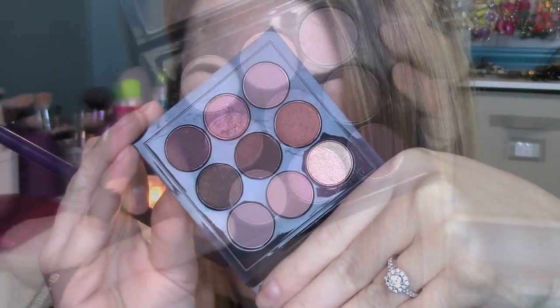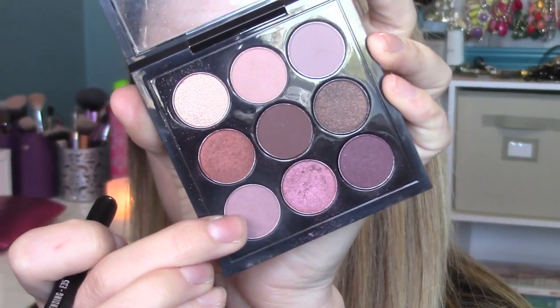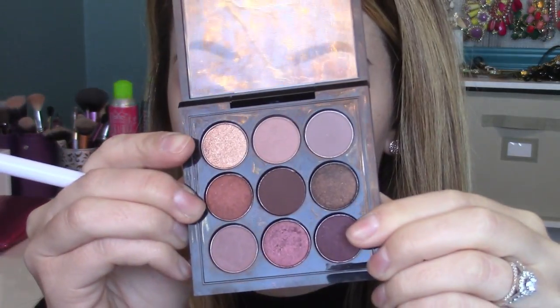The rest of our shadows are from the MAC Eyes Times Nine burgundy palette. First we're starting with the bottom shade called Hoax — it's kind of a mauve shade, really pretty — and I'm throwing this in the crease area with a Sigma E35, a slightly smaller brush. Then I'm taking that original brush with nothing on it and blending the Soft Brown and Hoax together to make sure it's not choppy.